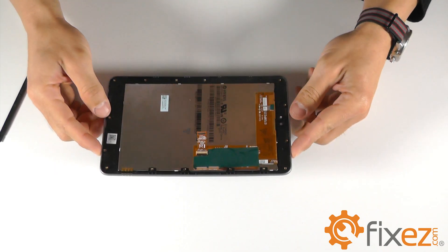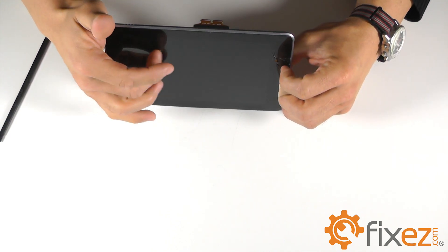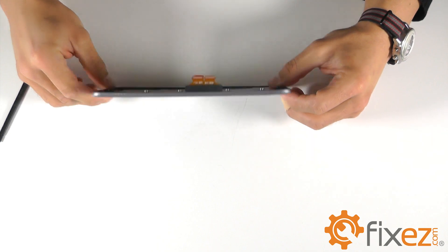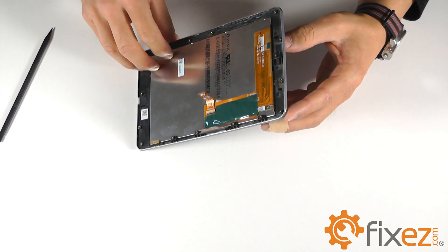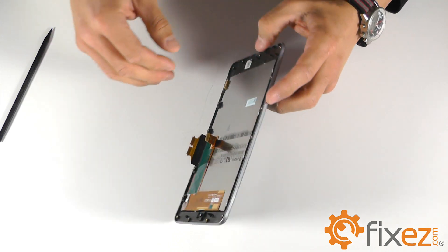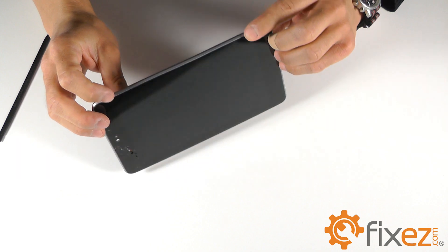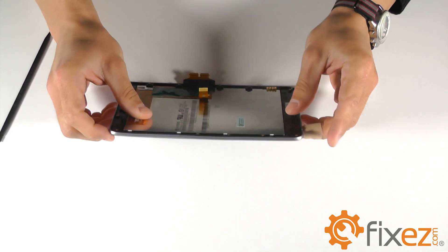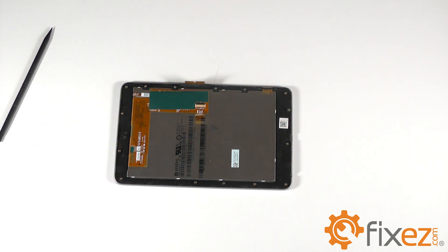With the display assembly removed, you will need to recognize the plastic trim that surrounds the front touch screen. Our next process is the removal of this trim from the front touch screen. This is not an easy process — we advise taking your time so that you do not break the plastic trim ring. There is adhesive all the way around this trim that is attached to the front touch screen digitizer and LCD combo.